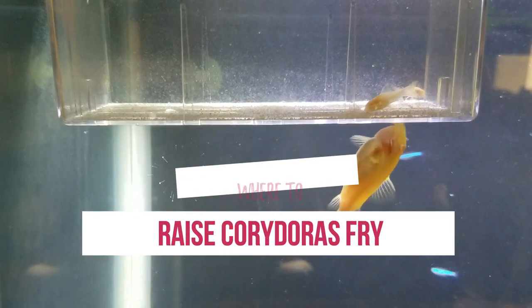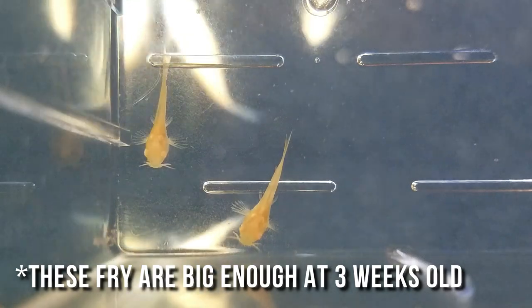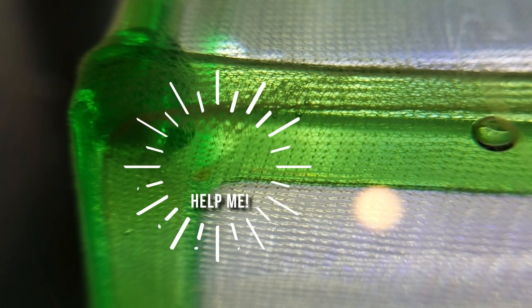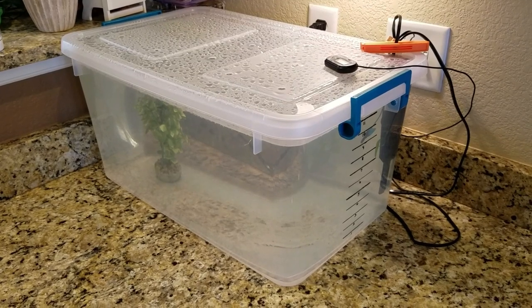I've used both breeder baskets and grow-out tanks, and I prefer the latter. My plastic breeder basket had slits on the bottom that the fry kept falling out of, and the mesh breeder basket had corners that the fry kept getting stuck in. The grow-out tank I used was just a 10-gallon clear plastic tub I normally use as my quarantine tank, and the larger volume kept the water cleaner and gave the fry more swimming room to avoid stunted growth.